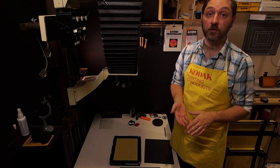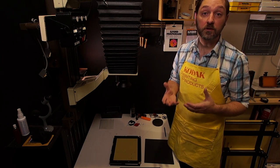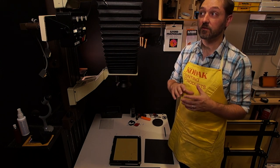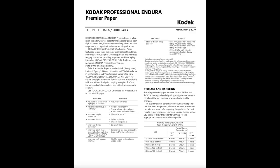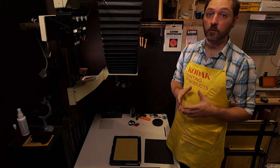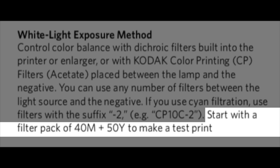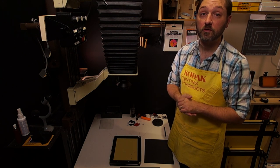Starting at zero will give you a completely wrong print every time. Older papers used to give you a starting point. Newer papers, it's not on the box anymore. If you get a Fuji brand, there's no starting filtration recommended at all. Kodak does recommend in their tech sheet, which is buried deep on the Kodak Alaris website, a starting point for optical enlarging: 0 cyan, 40 points magenta, and 50 points yellow. It's a good starting point for any print, so if you don't know where to start, go ahead and set your enlarger to that.